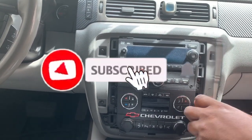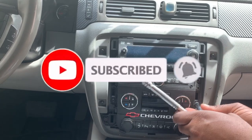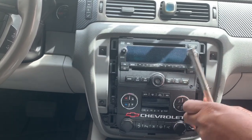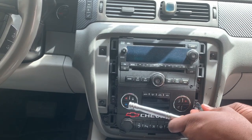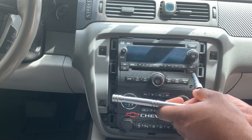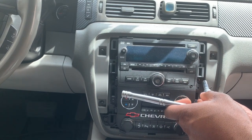Don't forget to subscribe to the channel, like this video, and leave a comment in the comment section if this video was helpful or you're enjoying this part of the video.